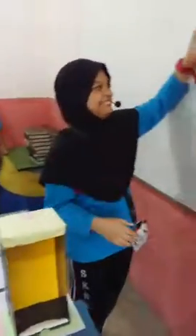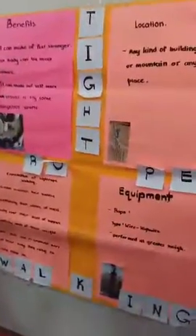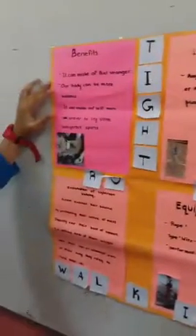Muscles — your feet are going to build muscles. Our body can be more balanced, which means you are not going to fall.